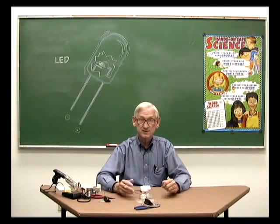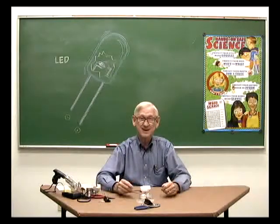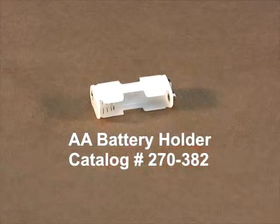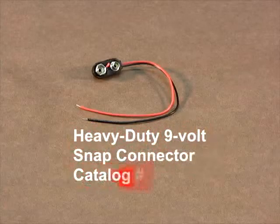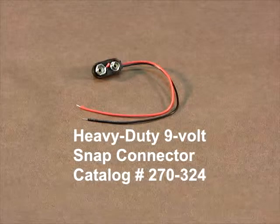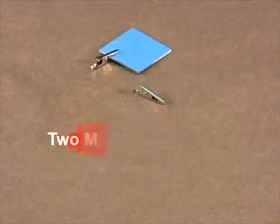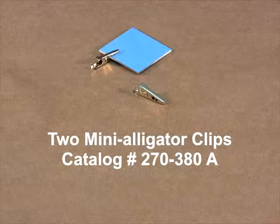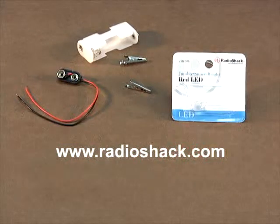These are the materials you will need to construct a laser simulator. From Radio Shack: a jumbo super bright red LED, a double A battery holder, a heavy duty 9 volt snap connector, and two mini alligator clips. Visit your local store and give the sales clerk the part numbers and the clerk will quickly locate the parts for you.